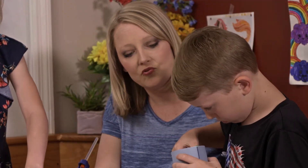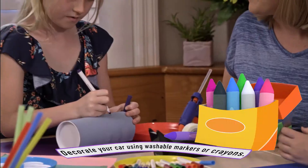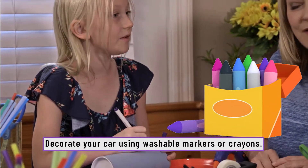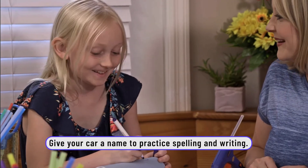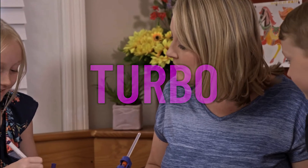If you guys want to draw something on it, you can. Put a name on it — you can name your car. What is something that's fast? I'm naming mine 'Fast.' What are you naming yours? Turbo! That's a good name.